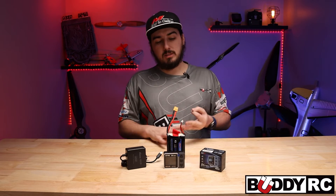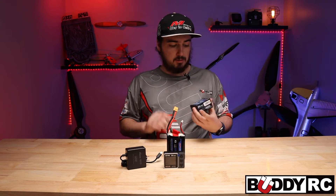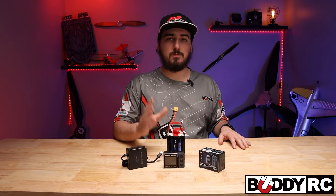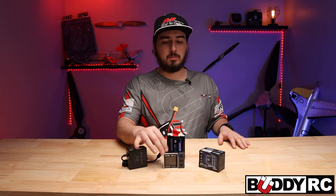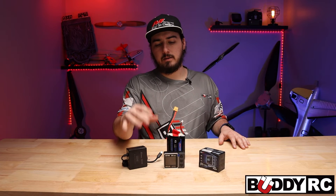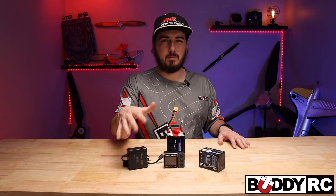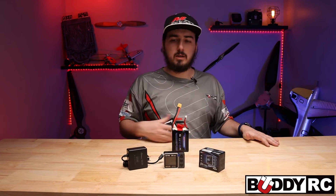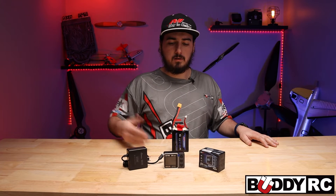Just out of this wall adapter, you'll be able to charge your nickel metals, charge your lipos, charge your lithium high voltage — you'll be able to charge just about anything off of this charger. This will do 10 amps if you have it plugged into a power supply that can do that kind of amperage. But right now, out of the wall, I was only getting about 3 amps. Charging a little slower is better for the battery in the long run, so that is completely fine.